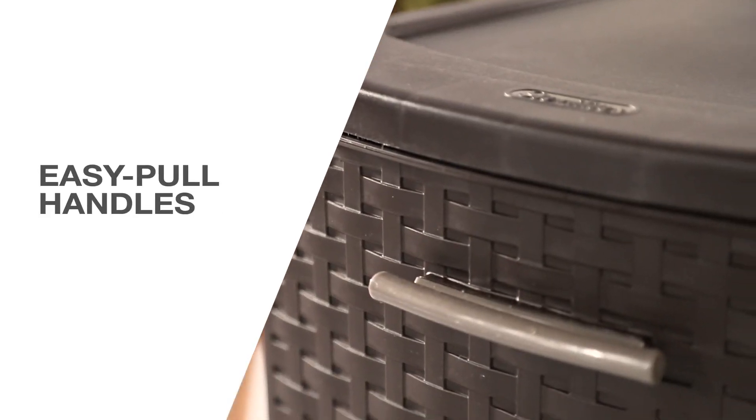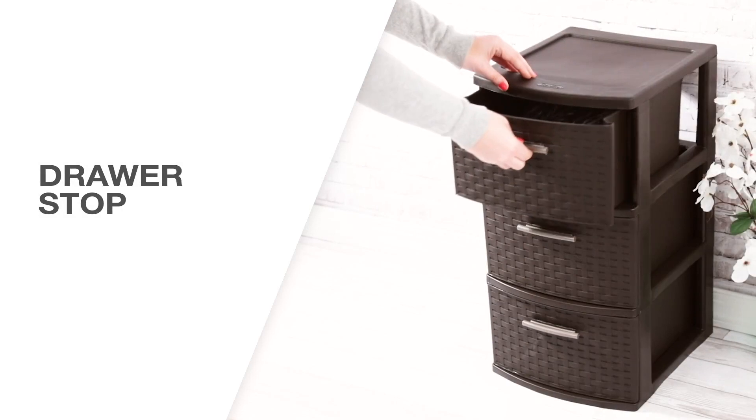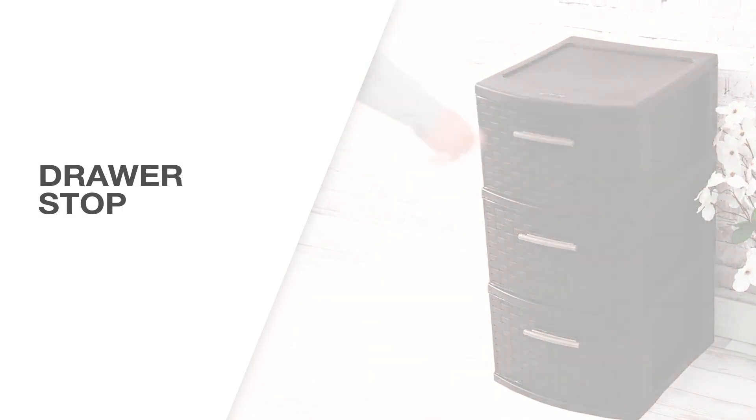The accented ergonomic handles allow drawers to open and close effortlessly. Each drawer has a drawer stop molded into it, which means the drawers can't accidentally be removed from the frame.